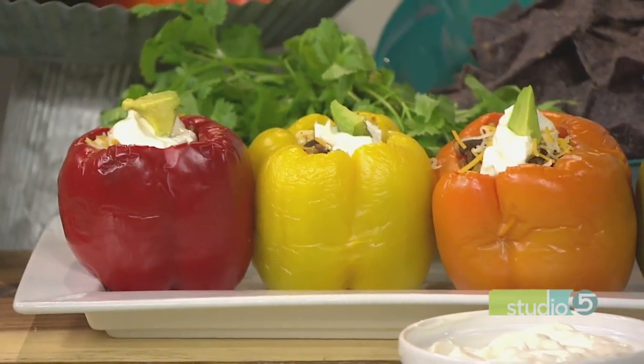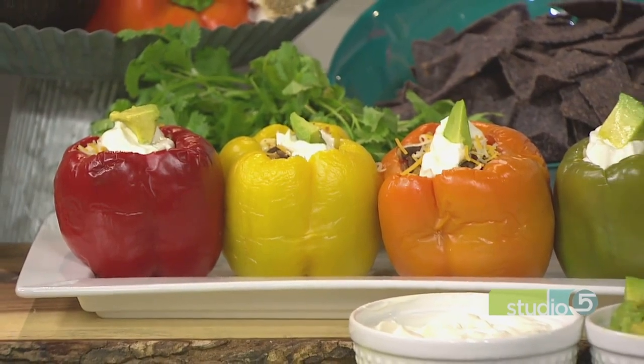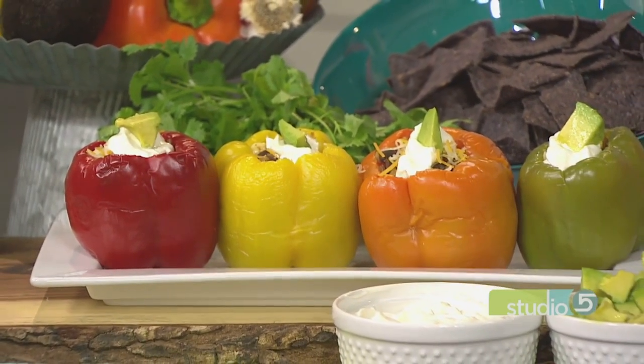A large bell pepper is nature's own protein bowl. Have you ever thought of it like that? It also offers a unique way to serve dinner fresh from the garden. It's an all-fresh, all-healthy meal, just the way my food guest Karen Mangum likes to make them.